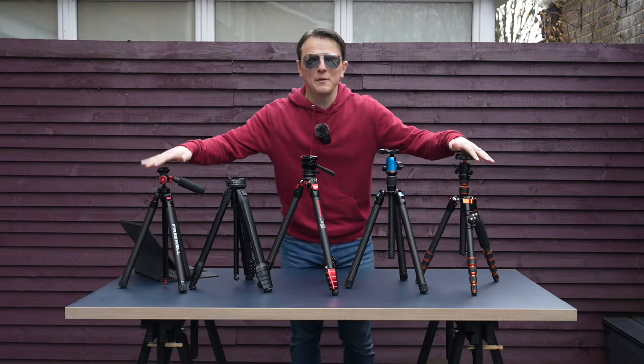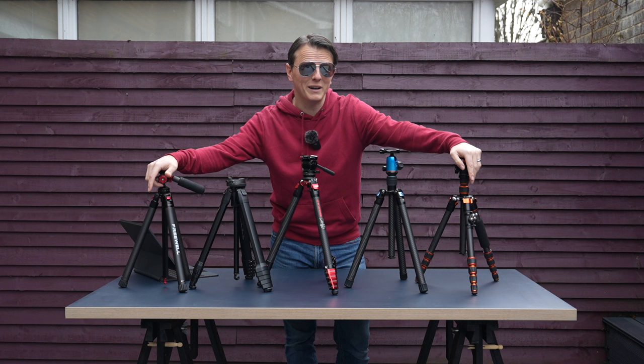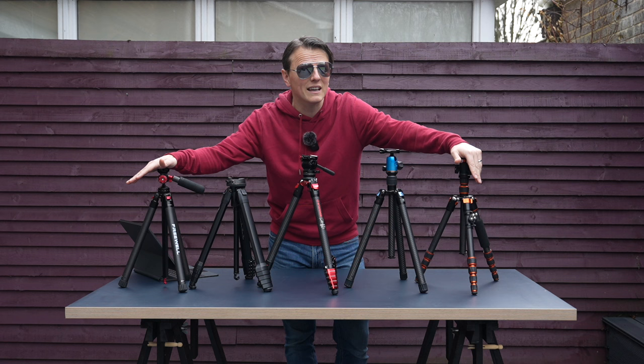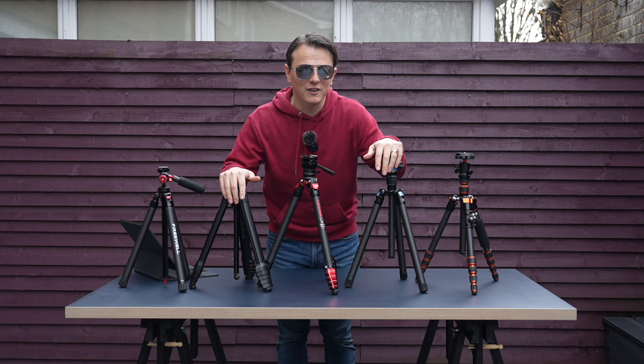Hi everybody, today we're going to be talking about travel tripods. In front of me I've got five of my recommended travel tripods for 2024. Although it looks like it's about to rain, spring is just around the corner, so if you're thinking of traveling this year and want to downsize or take less weight, you might be considering a travel tripod. I'm out in my garden because I haven't got enough space to show five tripods in my home office.